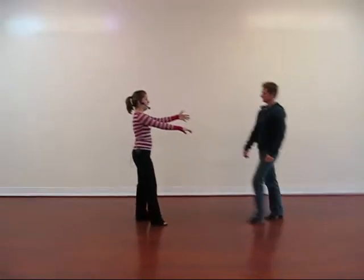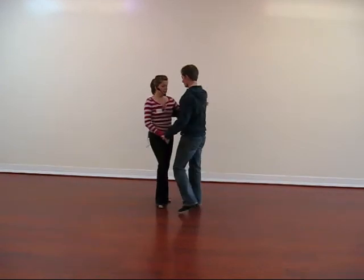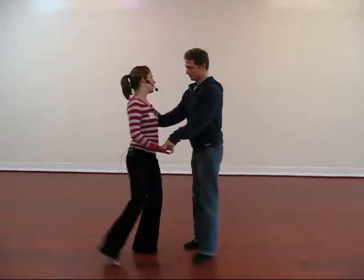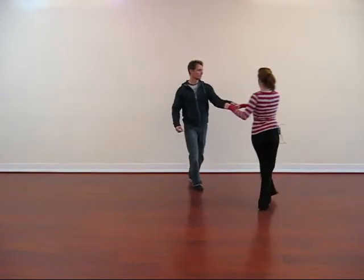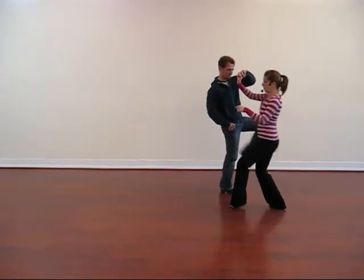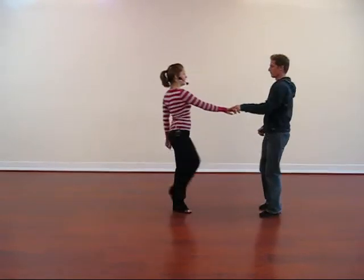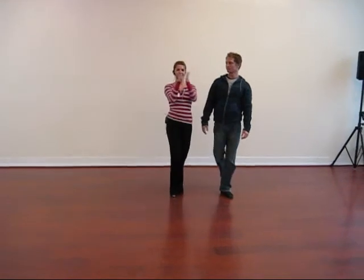Let's do one more step all the way from the beginning. Dig, dig, triple step, run, step, triple step, power, take the one, shape, bag, bump, bump, bump — one, two, three, four, four, five, six. Thank you. Thank you guys so much.